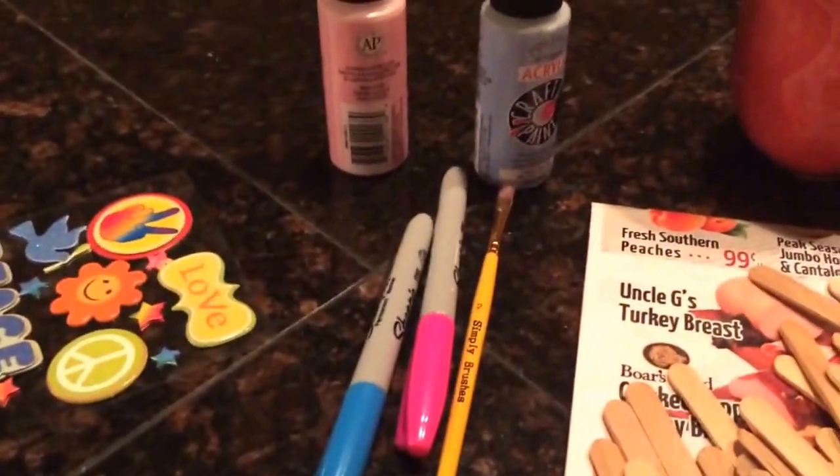Hey guys, it's me Pink Lover and today I'm going to be showing you how to make a DIY art variety mug.